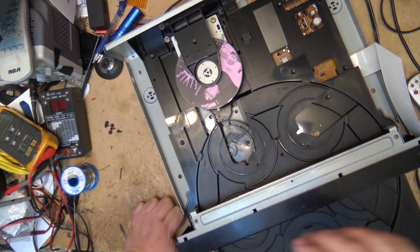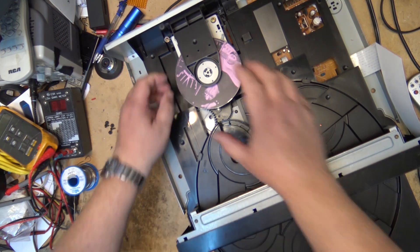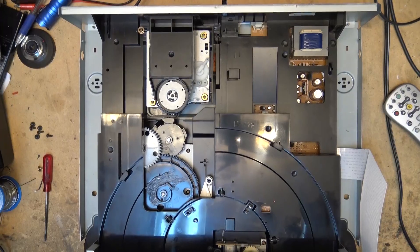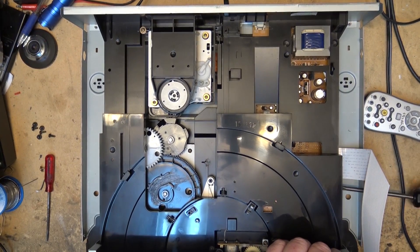I'm going to have to realign this mechanism. We'll start by removing the disc, and to remove the tray we remove these screws on the side.